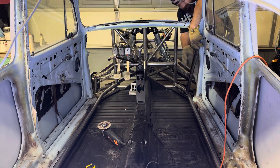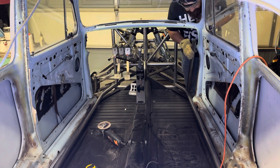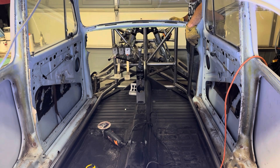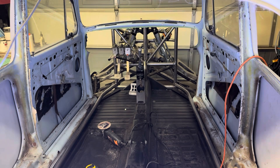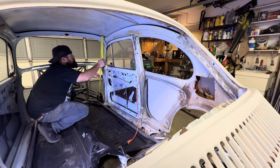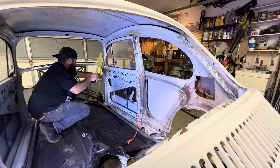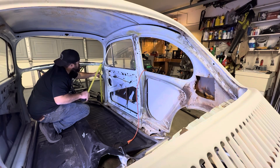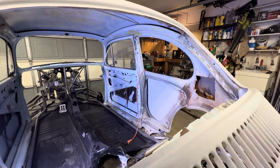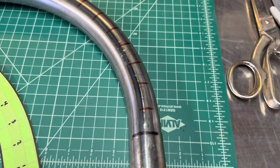I started with some eyeball engineering — just put a scrap piece of tubing in place and came up with a game plan for how the tubing was going to land. I needed to take some measurements and decide where my first and second bends were going to start and stop. This is a little bit of a thinking game and I wasn't really sure how much bend I needed, so I decided to make a template.